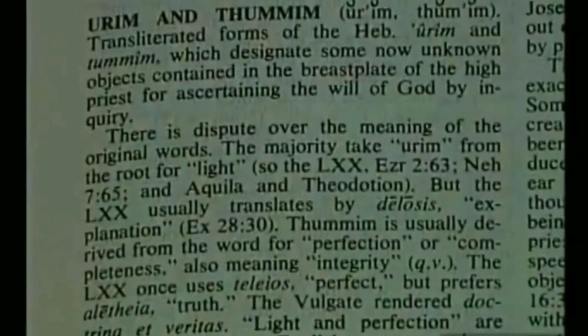This seer stone was also referred to as a Urim and Thummim, a term that applied to illuminated magic stones at the time. Mormon apostle Orson Pratt said: 'The Urim and Thummim is a stone or other substance sanctified and illuminated by the spirit of the living God.'